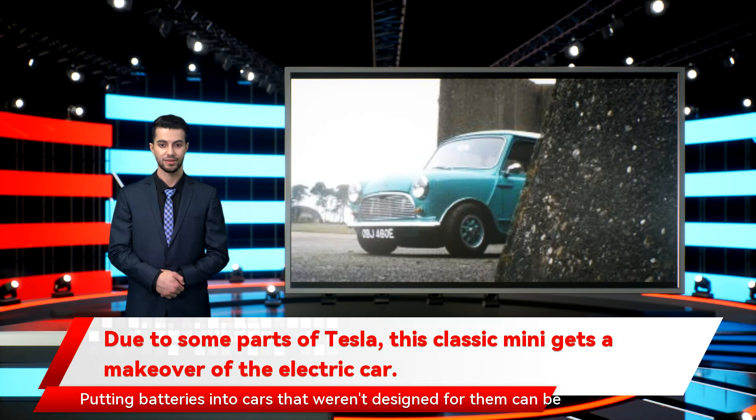Putting batteries into cars that weren't designed for them can be problematic, though — batteries aren't light, and even when you strip out the old engine, you can end up making the car heavier than it was to begin with. Thankfully, the small Mini doesn't need a huge amount of battery power to get moving, just 33 kWh. That allows for fewer batteries and less overall weight. The car did get heavier, but only by 8.8 pounds.